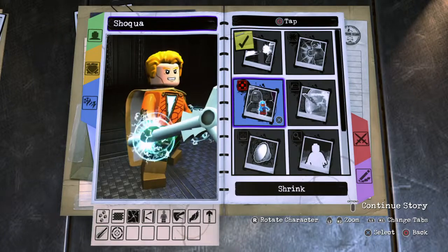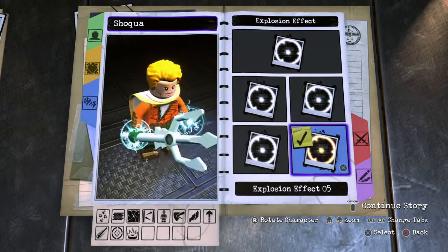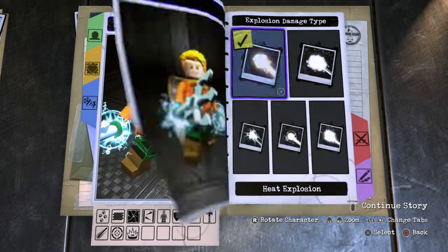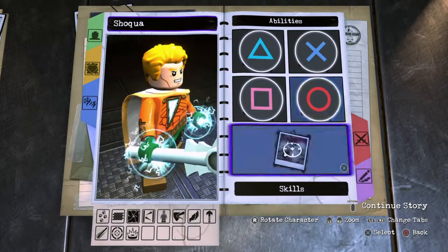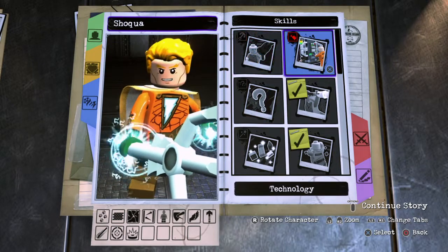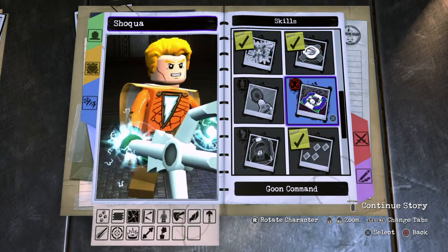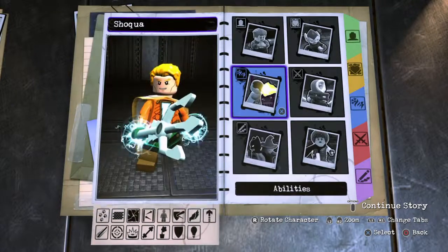For hold circle I went with an explosion attack — style number two — with an electric explosion effect in style number four, matching the same color as his fist. For the skills: acrobat, wall climbing, super strength, smash walls, chlorokinesis, beam deflect, hazard protection, and illumination. No grapple, no technology, no mind control, no telekinesis, no gun command, no x-ray, no graffiti, and no tracking.